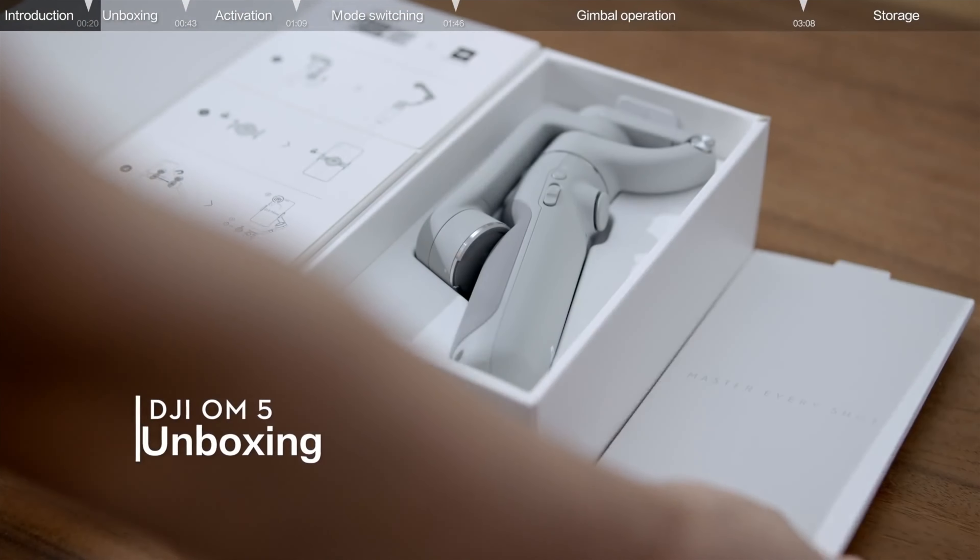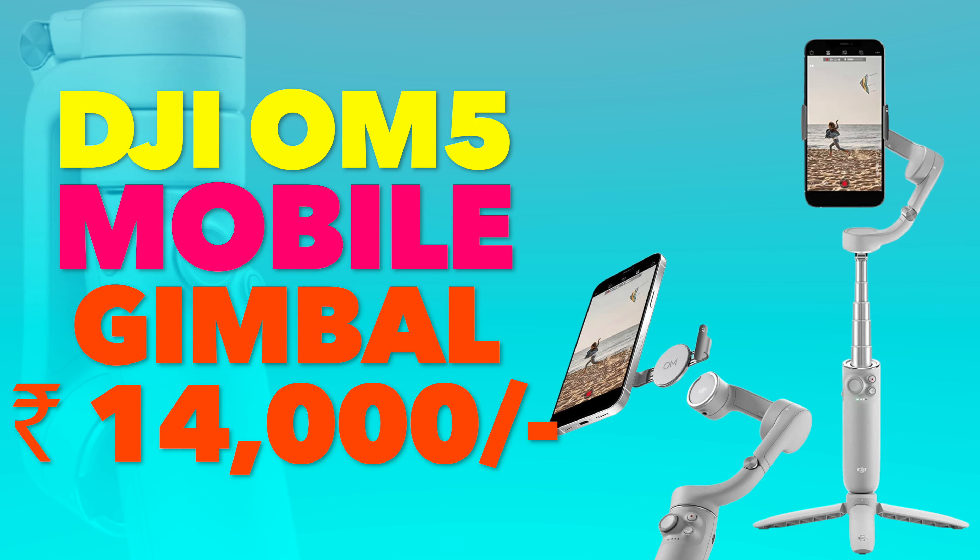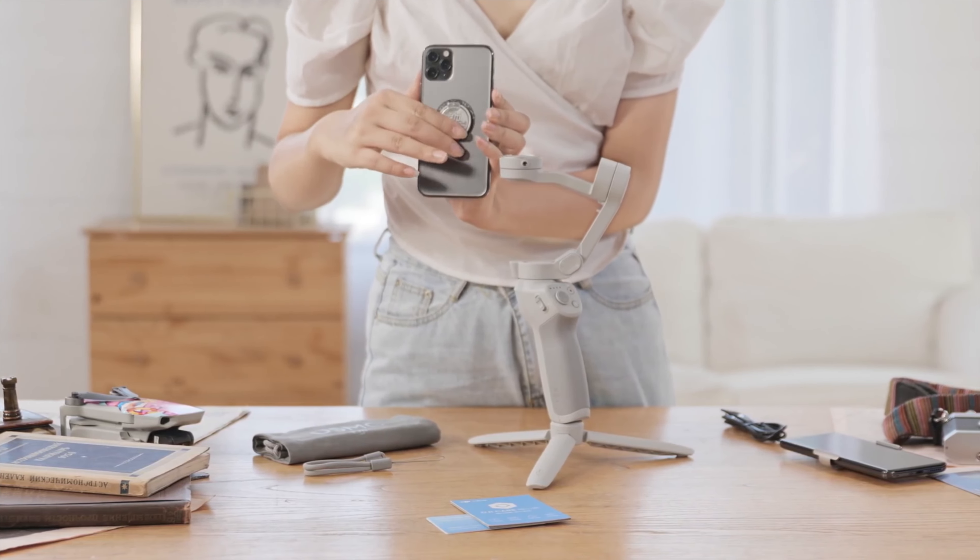I won't be doing handheld shots anymore — I'll be using this gimbal. I already have a smaller gimbal, the Hohem iSteady X, which is less costly. Regarding the price — this particular version in sunset white comes at around 14,000 rupees on Amazon, and the same version in gray is 16,000. I'm not sure why there's a price difference just for color. Links will be in the description if you want to purchase.